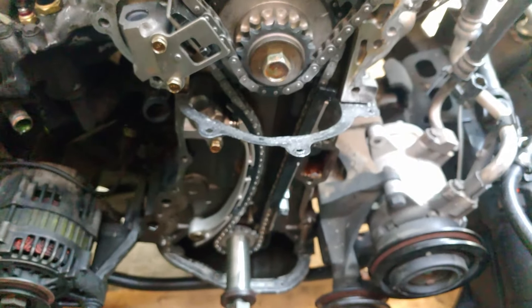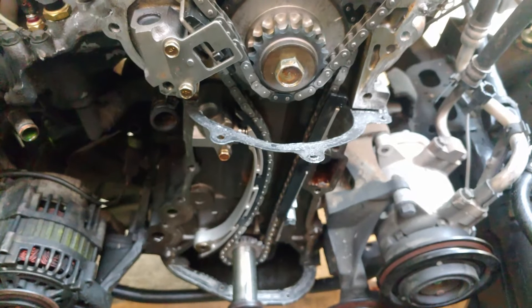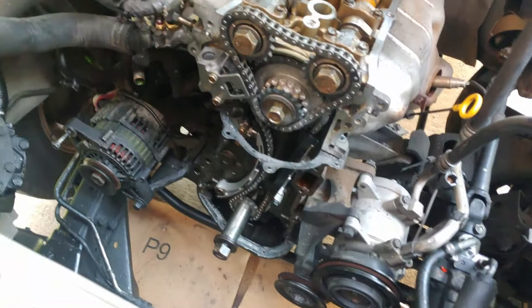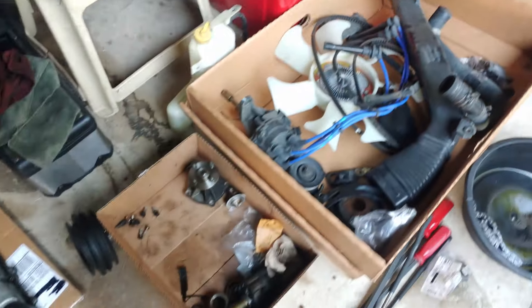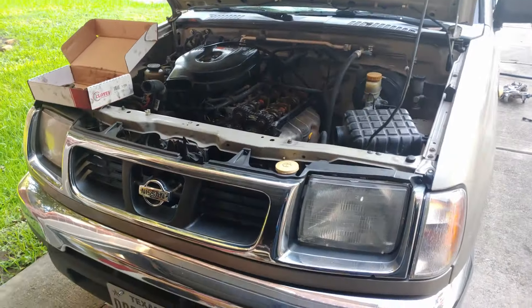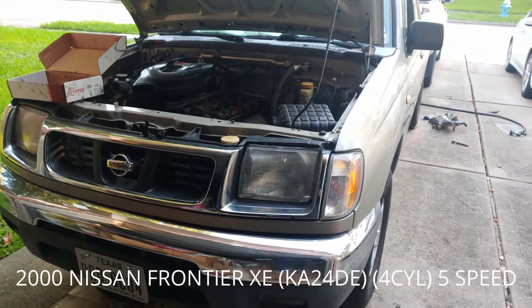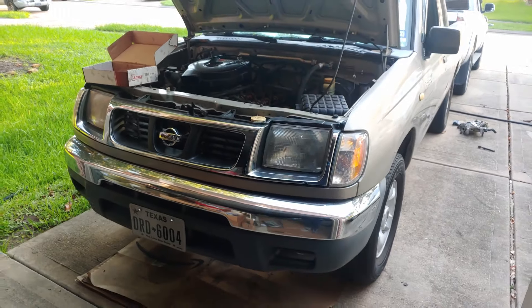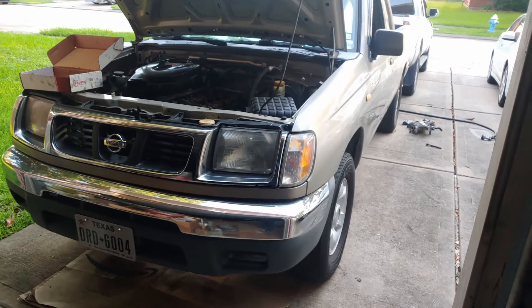That's basically how you set the timing on the KA24DE. Hopefully this video helps if you're trying to do this exact same job — it's pretty simple and easy. This generation of 2000 Nissan Frontier goes from 1998 to 2000. Hope this video is helpful — like, comment, subscribe, and I'll see you on the next one.